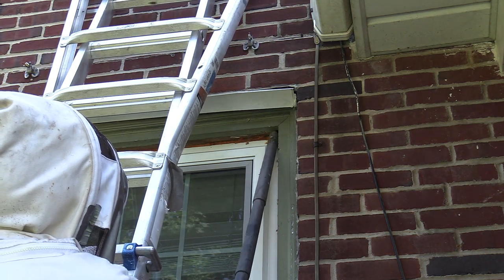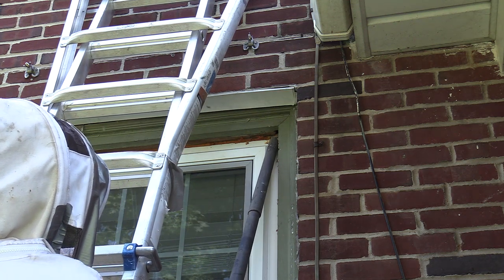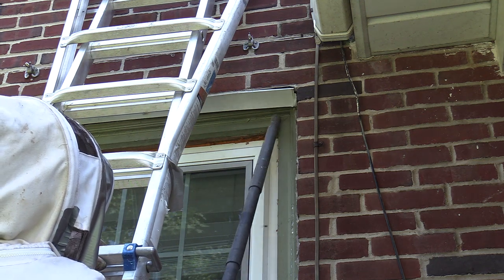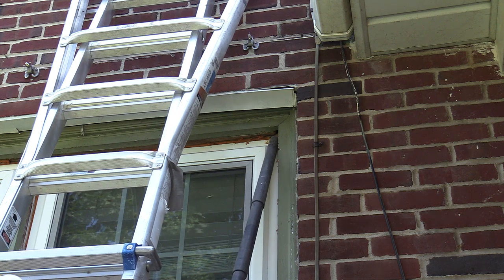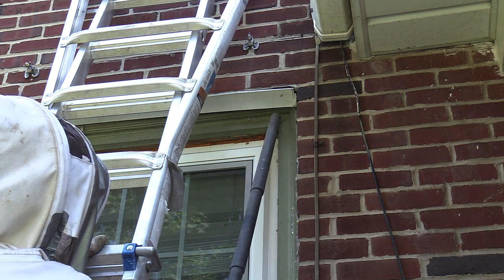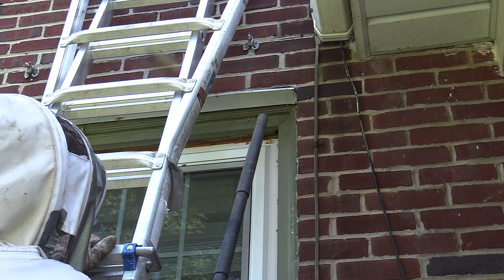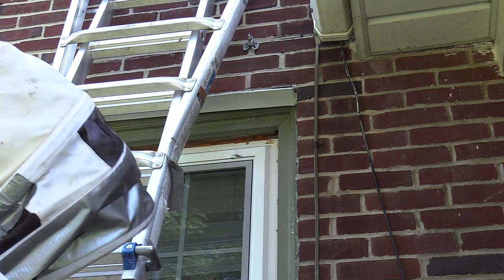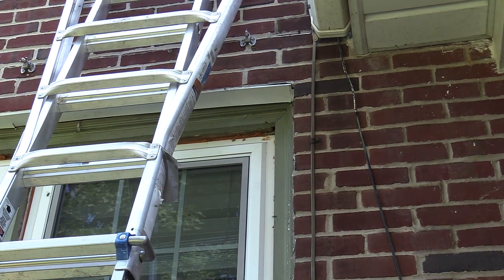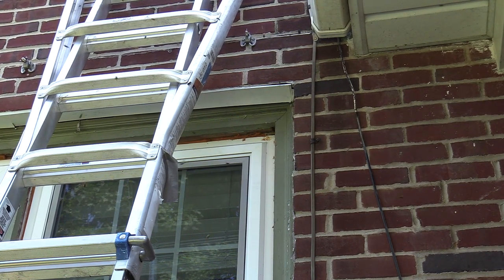So what I decided to do first here with this removal was to actually reverse the vacuum to blow, and blow air up inside the hole and get the adults inside the window frame really, really agitated. So I did this, I tapped on the window frame a little bit. What I'm trying to do is get them to fly out. Instead of waiting for each one to individually fly out one by one into the vacuum cleaner while trying to agitate them, it just takes forever. So I just decided to reverse the blow and get them all crazy.